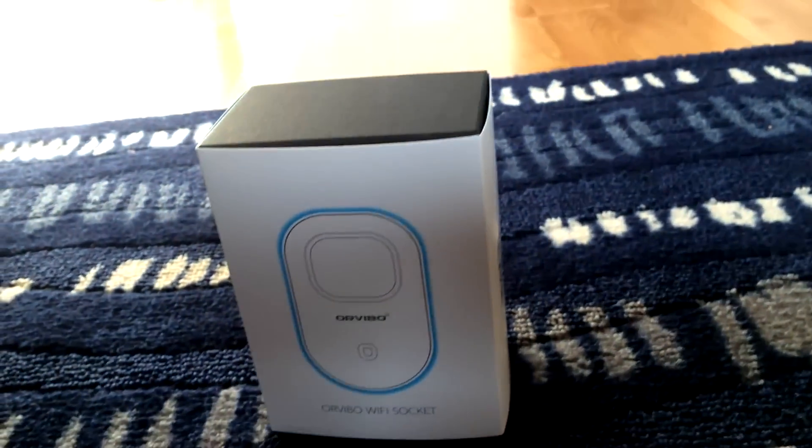Hey, we're reviewing a cat. No, just kidding. It's what the cat is standing in front of — the Orvibo Wi-Fi socket.